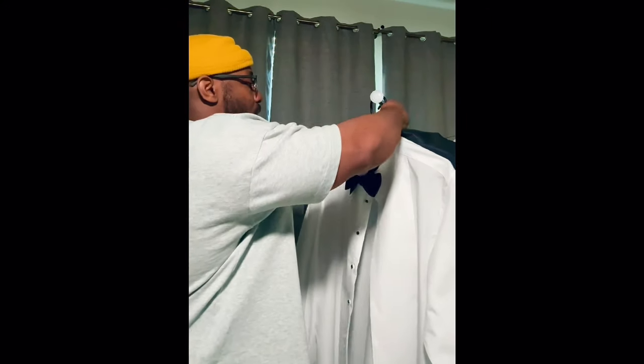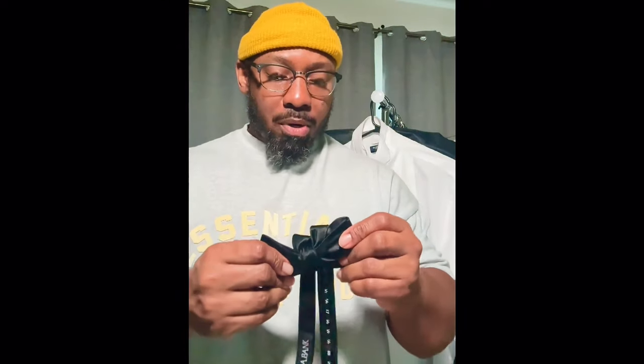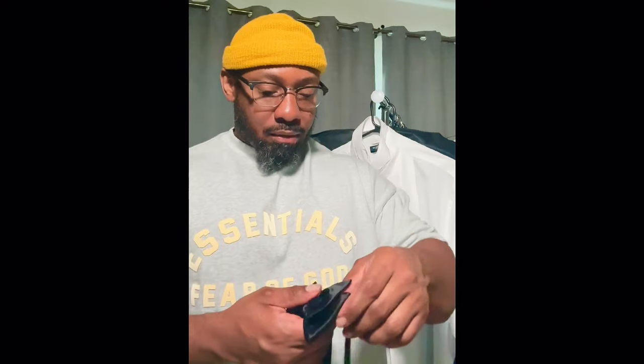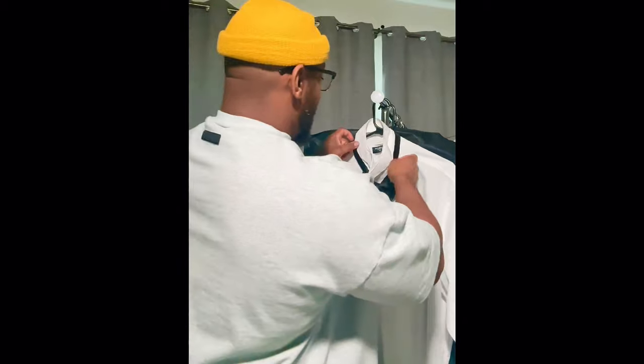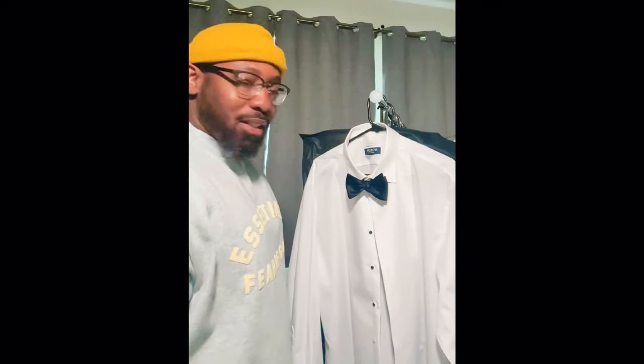Now you got to fix it a little bit to make it tighter — bam! There you have it, a nice bowtie. Don't get worried if the bowtie is not symmetrical on each side — it's not going to be the same, but that's what happens when you make your own bowtie. Because when you get a clip-on, people will notice if you're in a formal setting and it looks too perfect — they'll know you're wearing a clip-on. You never want to do that; that's a sign of dustiness, as they say.